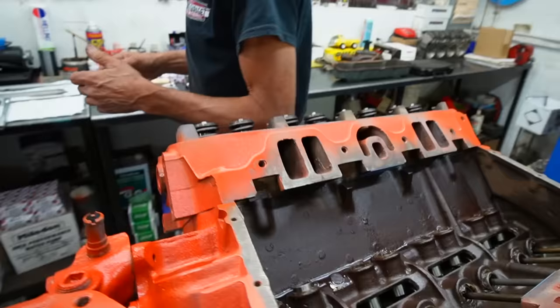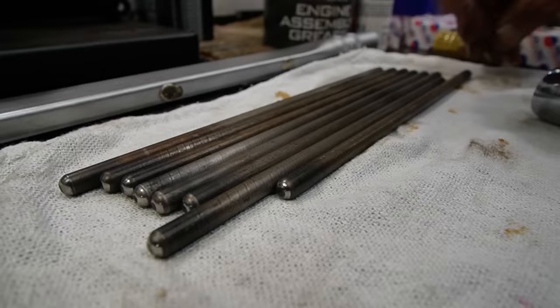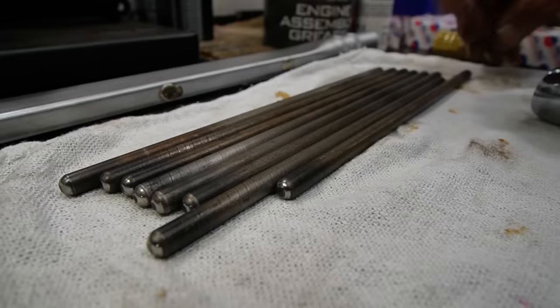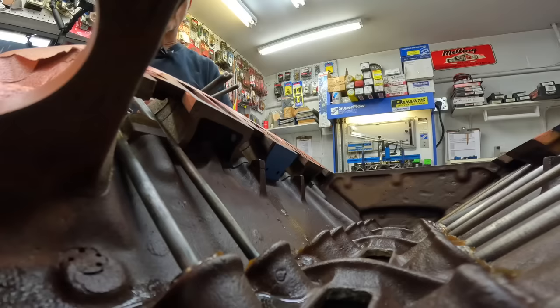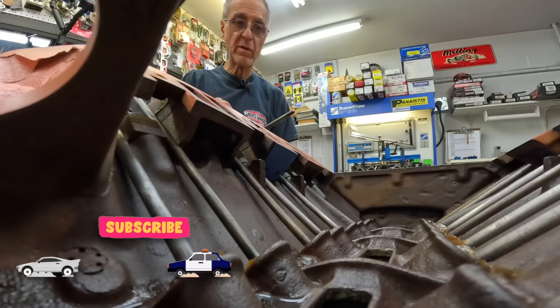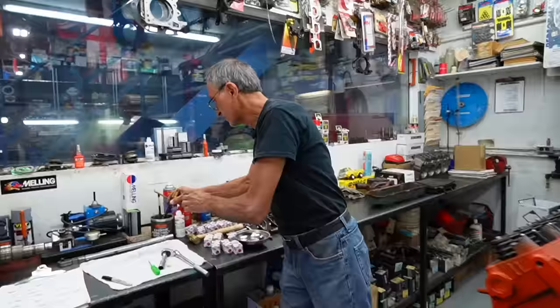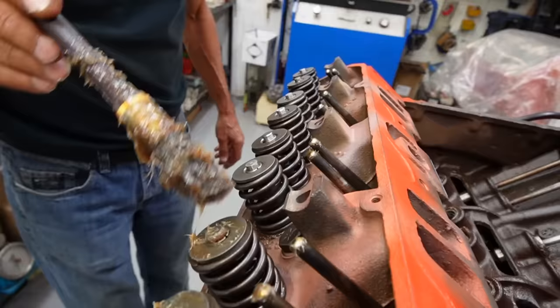Now let's put the pushrods in place. I had the pushrods checked earlier — they're not bent or anything like that. These are the genuine pushrods that came with the 440 — genuine Chrysler pushrods. They're in good shape, not worn out. I had all the tips checked and washed, and they're going back in place. Why spend extra money when what you have works well? If one is bent, then you get one new pushrod. We lubricate the pushrods and the top of the valve stems — we don't want to put them on dry.